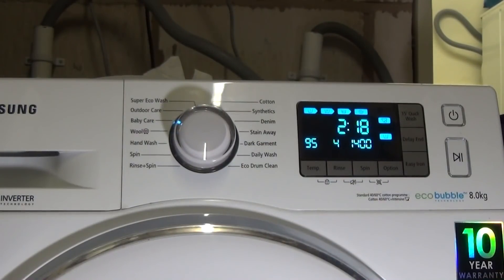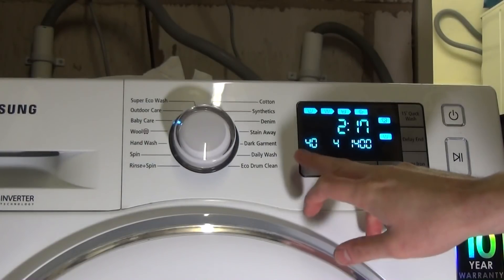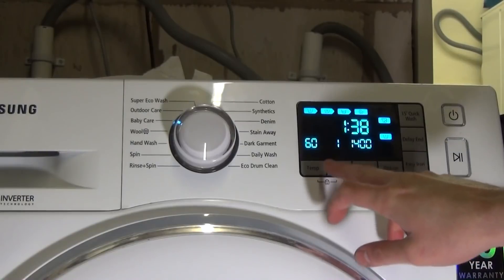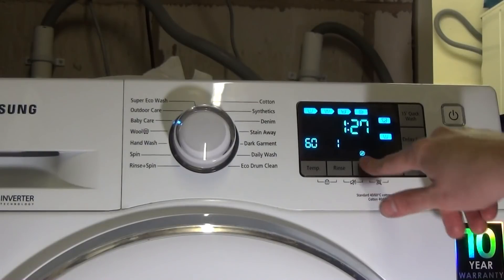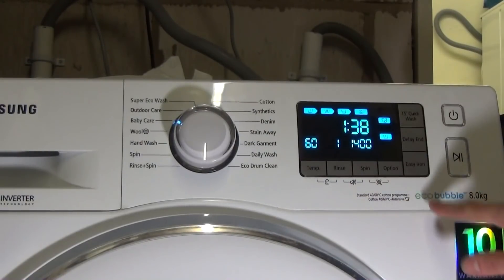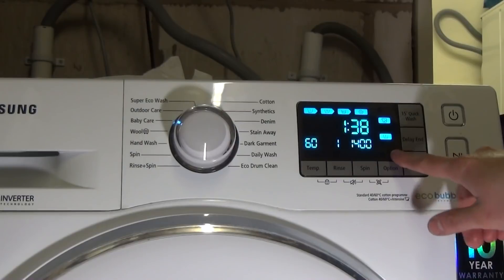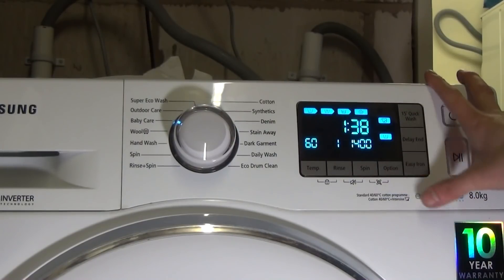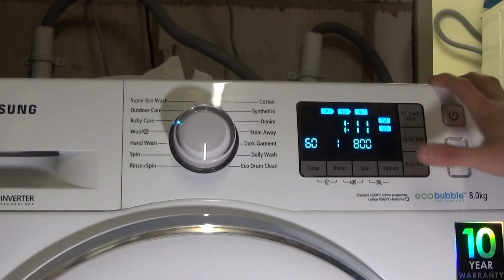Baby cycle is at 95 degrees — it automatically adds one extra rinse and the pre-wash, but you can still cancel these. You can have one to five rinses, or two to five if it's at 95 degrees, and it's a max spin of 1400 rpm. Options include pre-wash as standard, plus intensive and soak, and you can have easy iron.